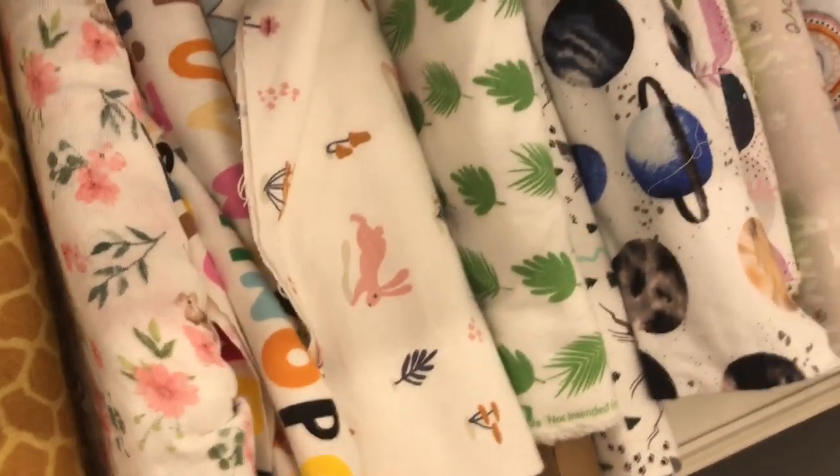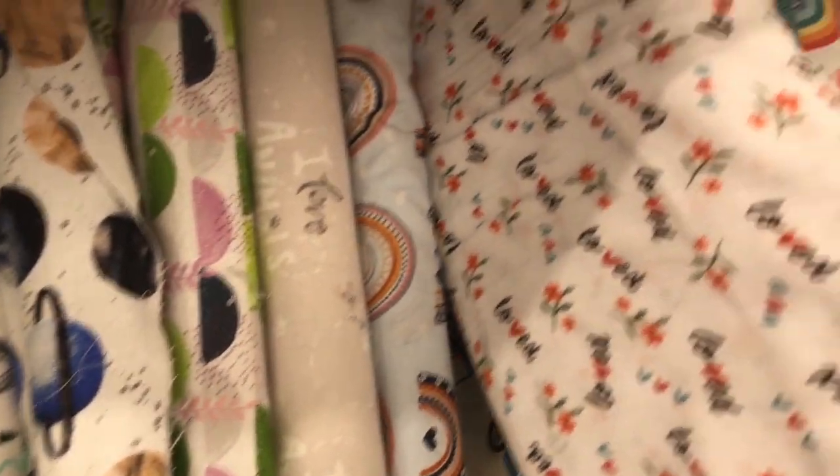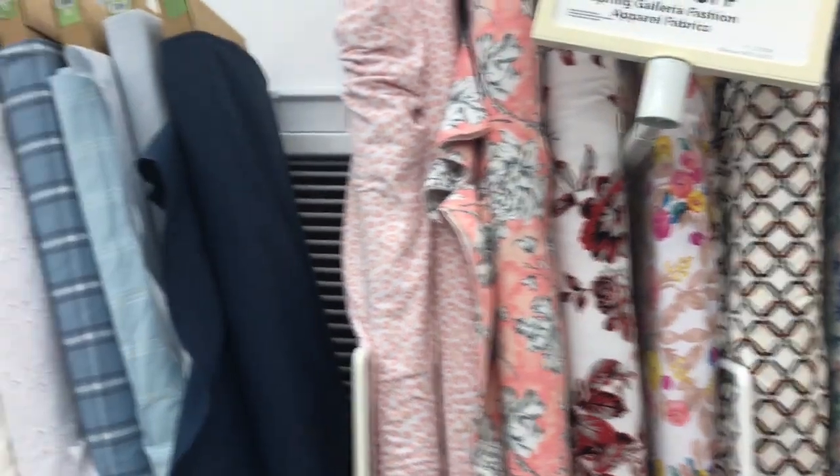Over in the nursery section I found a lot of double gauze, which again could be used for swaddle blankets. Unfortunately I'm not finding cotton knits. So now I've gone over to the apparel fabric, and here everything is sort of mixed together.